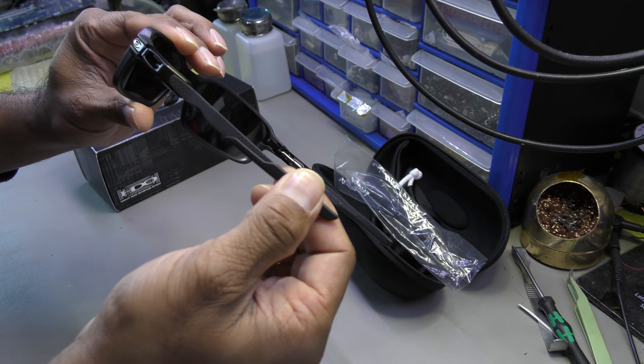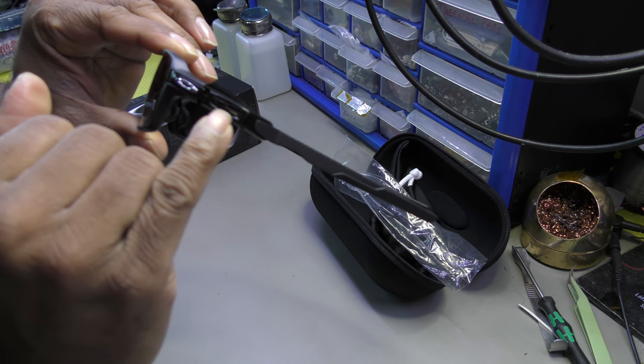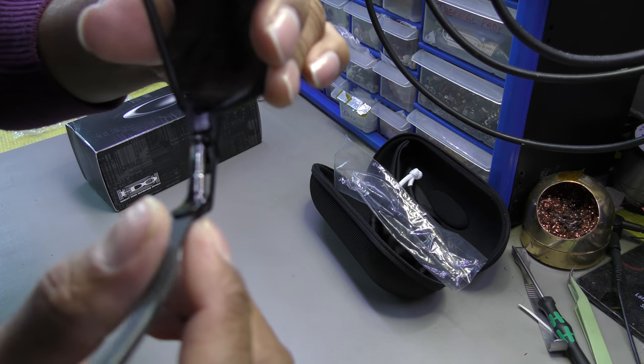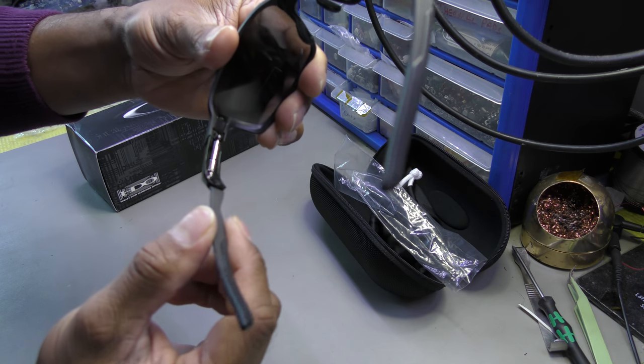You get rubber here for a bit of comfort, and then moving along you've got like a shock absorber type of feature — if you can see this on camera, there you go.